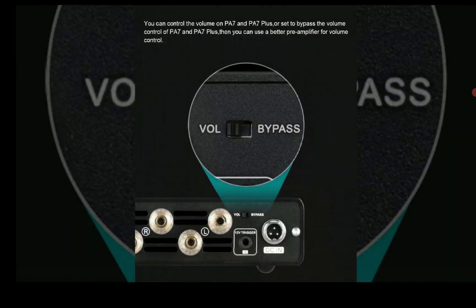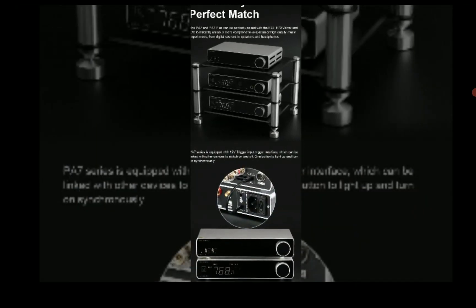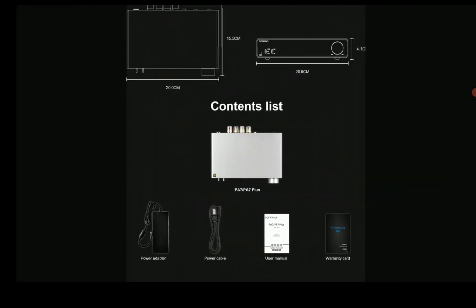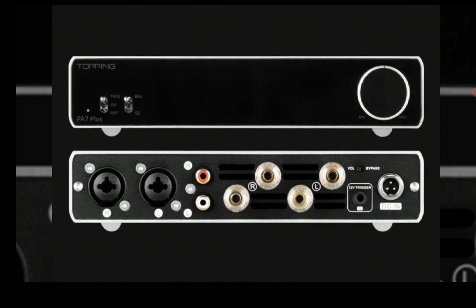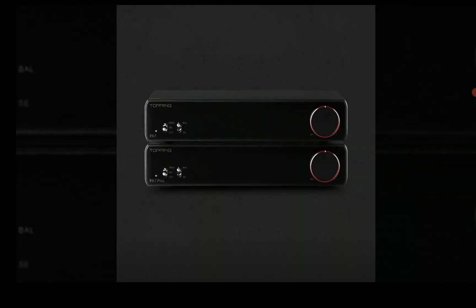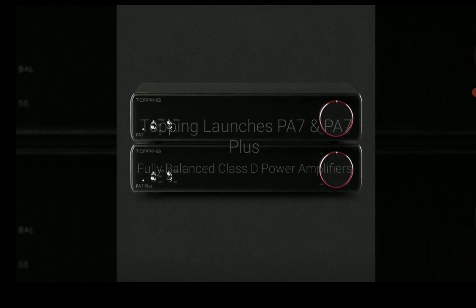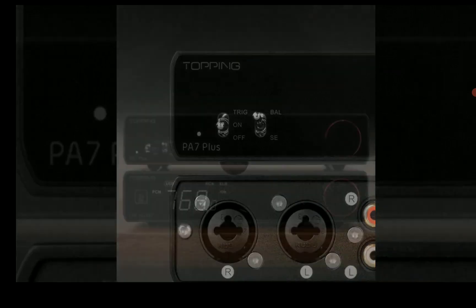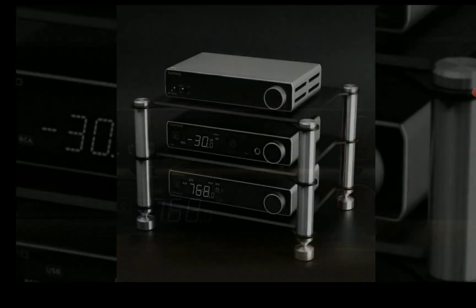It comes with a decent power output that should suit a lot of people. If you want to run your speakers, it will deliver a lot — 210 watts. The PA7 will give you this, but if you want to step up, you go for the PA7 Plus which gives you 300 watts per channel.